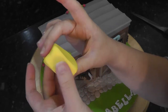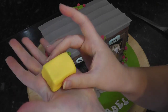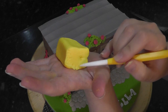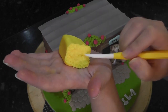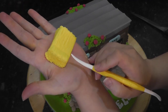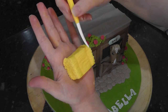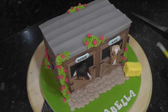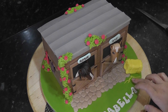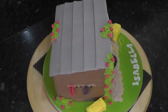For a hay bale, push a piece of yellow paste into a block shape and drag at the ends of each rectangle with the dresden tool. Score lines across the front and top, then mark in two vertical lines to create the look of string holding the bale together. Add the bale to the board and add small separate pieces of hay around the base. Also add another one to the side of the stable.